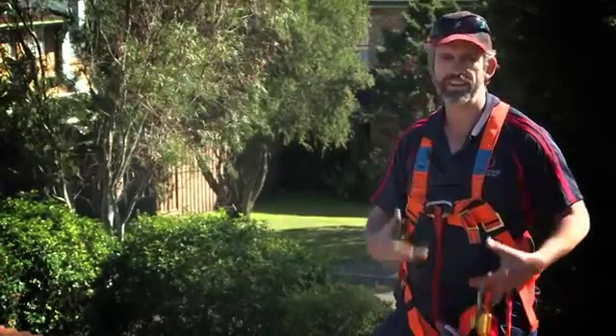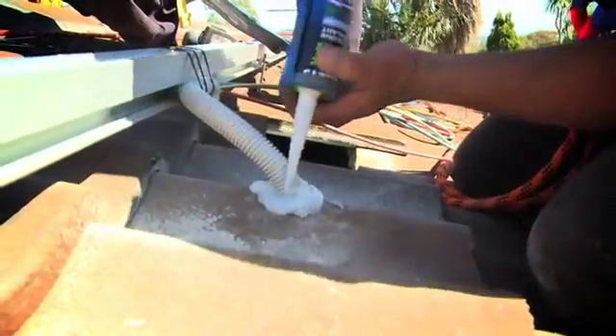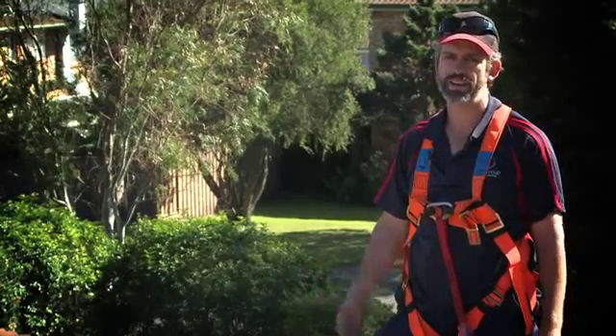So it's got silicon around it, it's sealed off that way, and we've got a panel over the top of it. The chances of any water getting in there — we really don't have any issues with water getting inside the roof around that, as long as we do the silicon and have it under the panel.